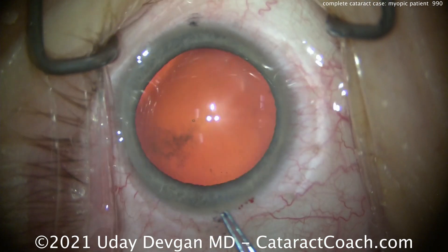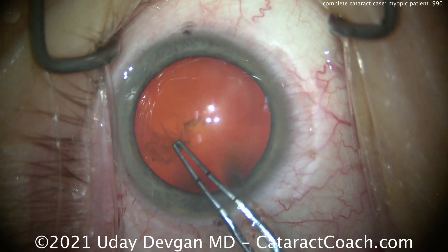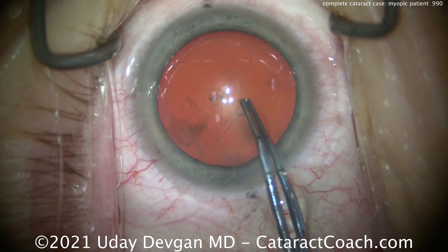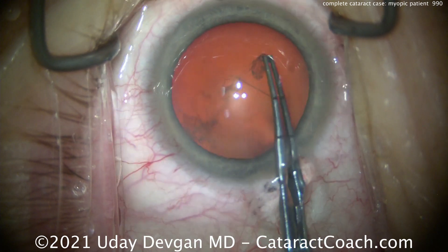Now for these myopic patients, our issues are a refractive outcome. The patient does not want to end up hyperopic. And for a very myopic patient, erring on the side of myopia is actually a good thing.